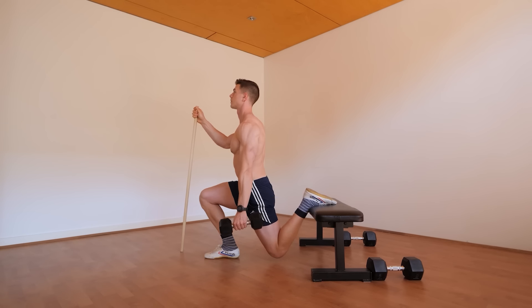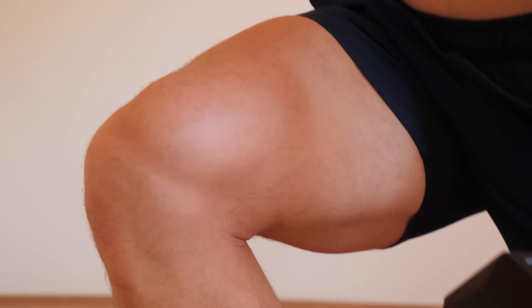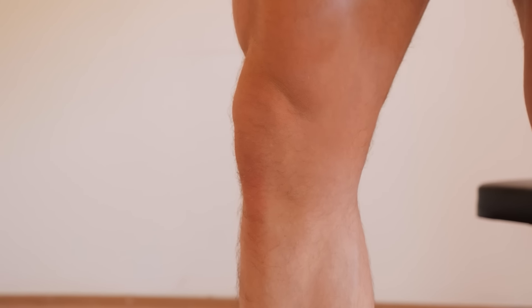Now we can focus on using perfect technique and simply doing the work required. Aim for 90 degrees of hip flexion when squatting down, or knee level with hip. For most people, this range of motion will be sufficient to stretch, stimulate, and progress.